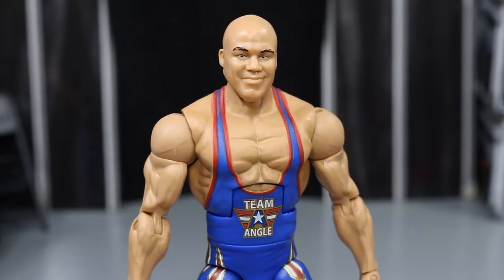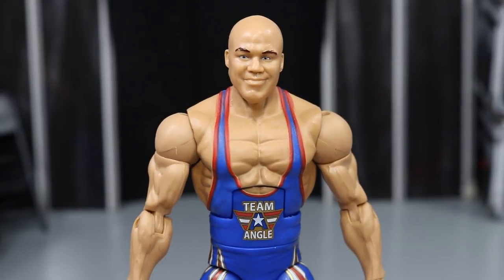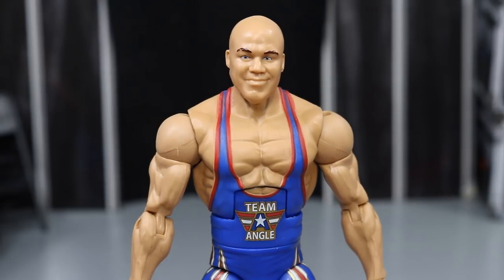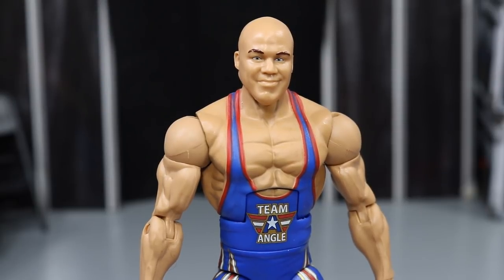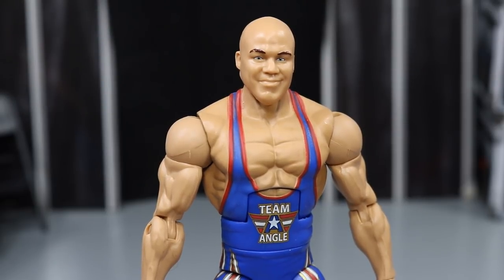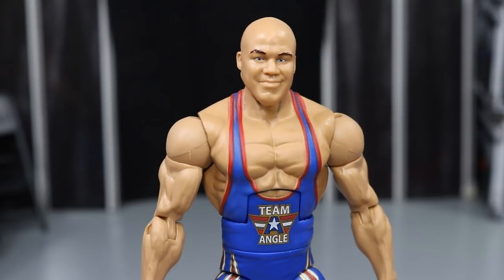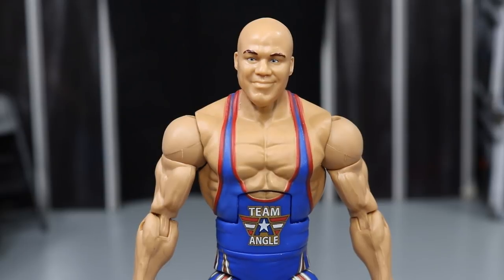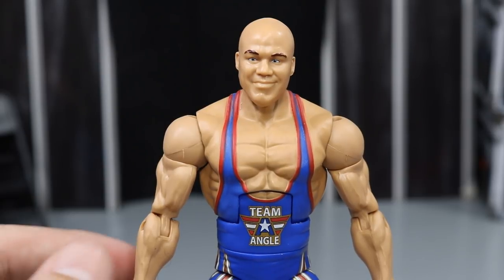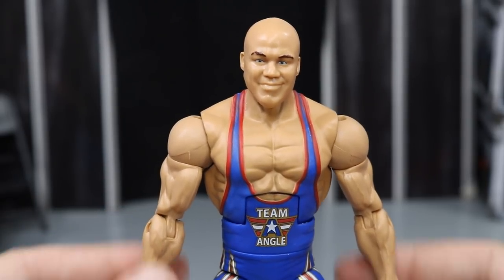Taking a closer look at Kurt Angle, this head scan is brand new — a lot different than the basic series Raw GM Kurt Angle we've gotten. I love this head scan. I think it does capture his likeness. I think the final product, just like the prototype of the Entrance Greats, does a lot better. I didn't care for this head scan much when I first saw it, but now seeing it in person, it really does look nice. I'd like a better serious head scan, but this one still does great wonders.